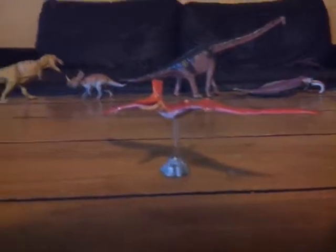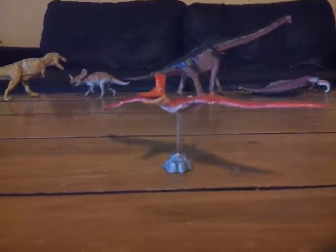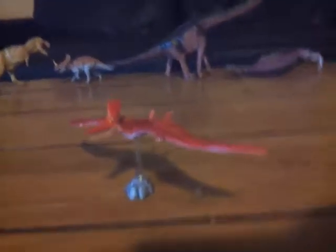Hello everybody, this is Alex the Sauropod Titan here with another dinosaur review. Today I shall be doing a review of the Faberco Pteranodon.